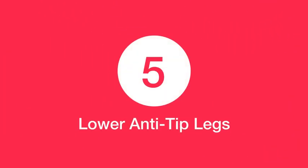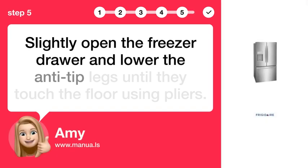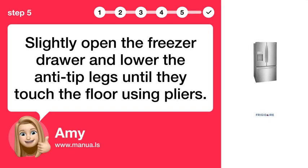Step 5: Lower anti-tip legs. Slightly open the freezer drawer and lower the anti-tip legs until they touch the floor using pliers.